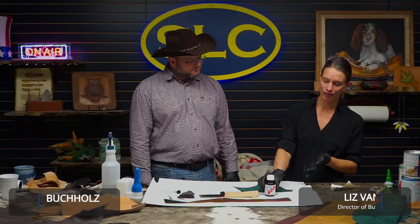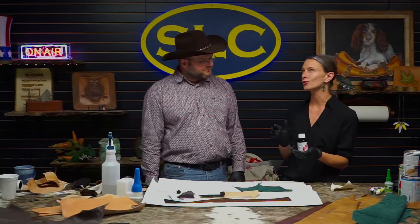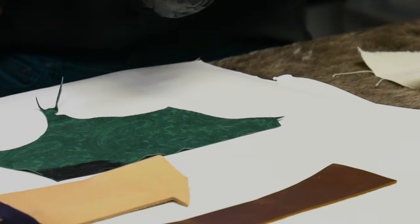Hey guys, we've got Reiner here from Renia, where we've been going over some of the products that we offer — really all the products that we offer here at Springfield Leather. And now we're going to talk about a very exciting new product that is kind of new to the home maker industry, but something that they have been selling for a very long time.